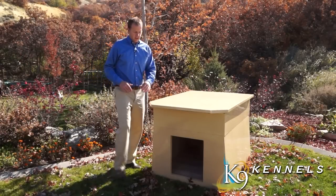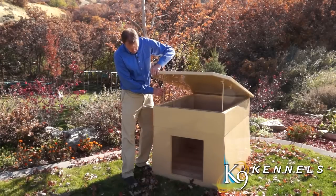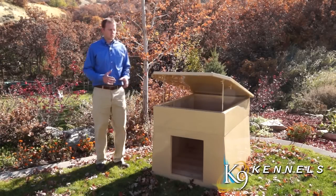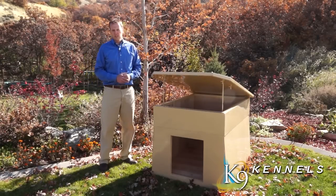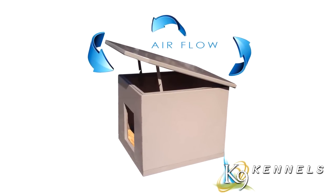One of the most unique features you'll find with our Ultimate Dog Den is the multi-level ventilation system. You're able to choose the level of ventilation for your dog, so in the hot summer months you can open it up a little bit.